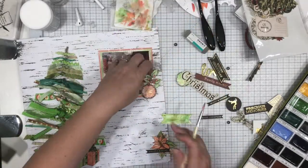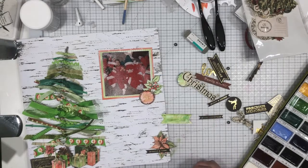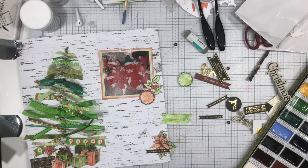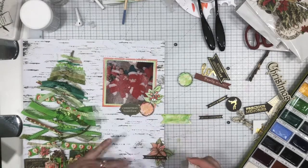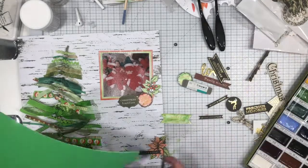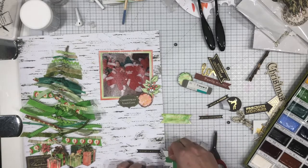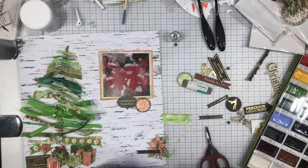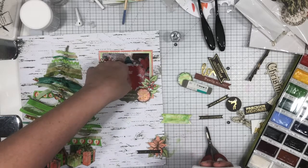That piece that says 'Christmas' — I tried using it, but the font is not as whimsical as the rest of the layout, so it doesn't end up getting used. This piece from the red and green Christmas Traditions ephemera pack is kind of that olive green — it just did not go with the layout, but I liked the words on it. I ended up using the little black pieces with the gold writing on them, and I really like how that came out.